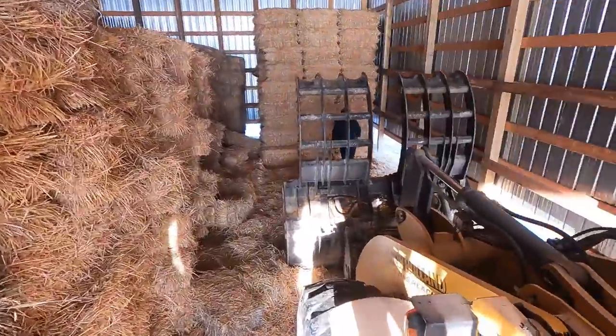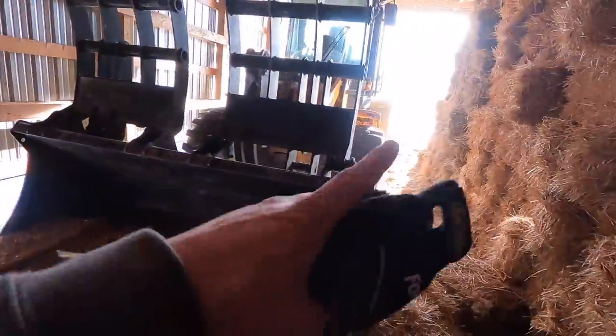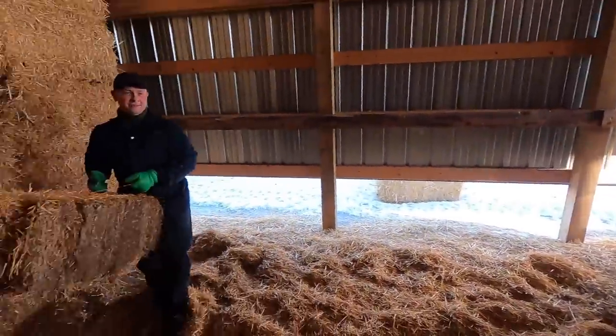So me and Dima are moving some straw right now. The boss said if we're going to move any small squares today we should bed up the calf barn, so we're going to start with that. It's probably going to take all the time — we might not even touch that hay up there — but at least we got something done.